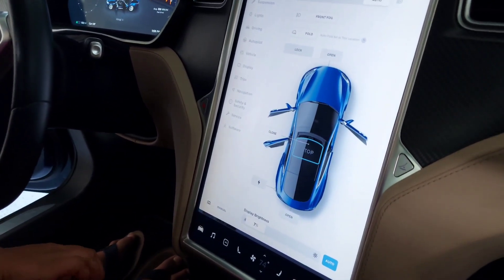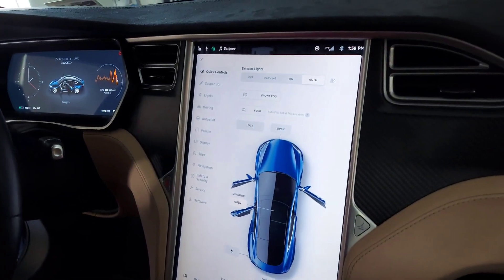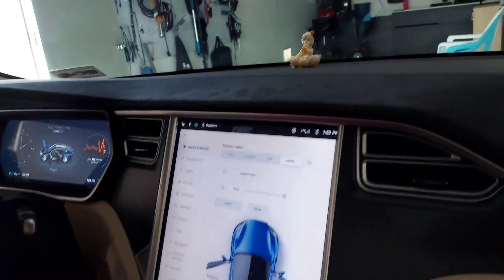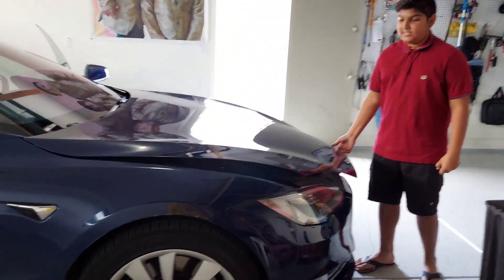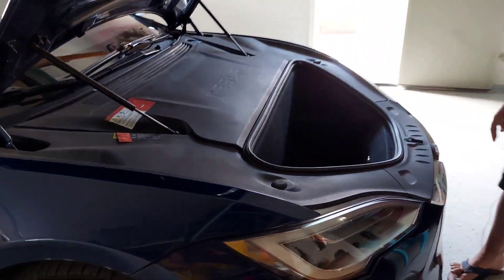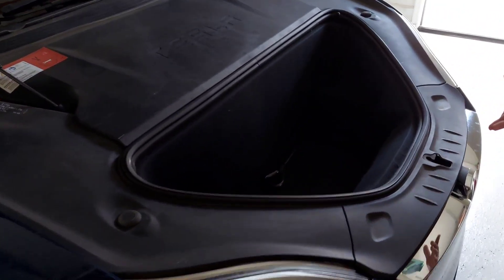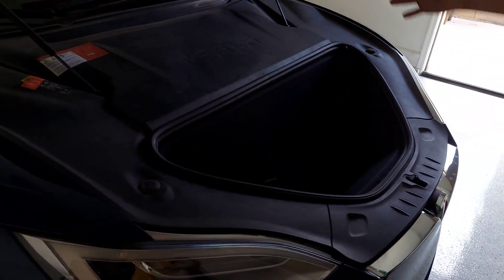If you want to open the front — what we call the frunk — you press open. This right here is the frunk, and basically this is another trunk. It has enough room to fit anything you would like, and there's no engine in this — if there was, it would be all the way in the middle.